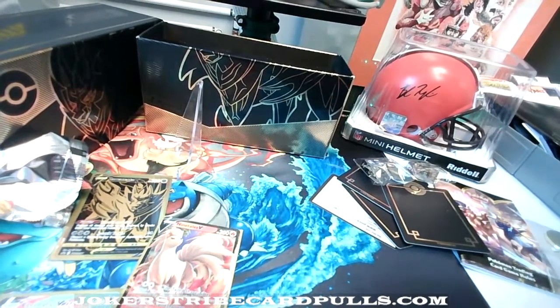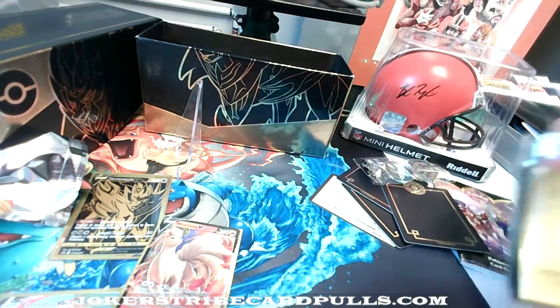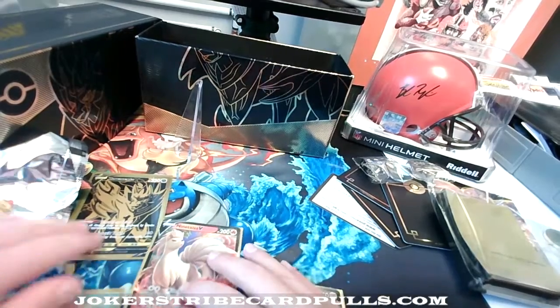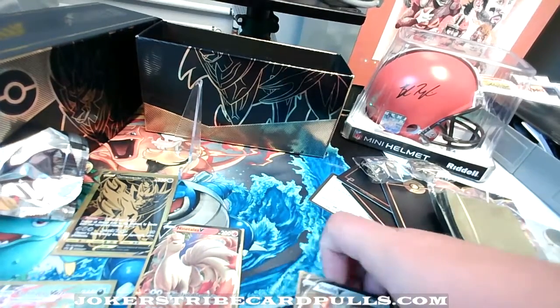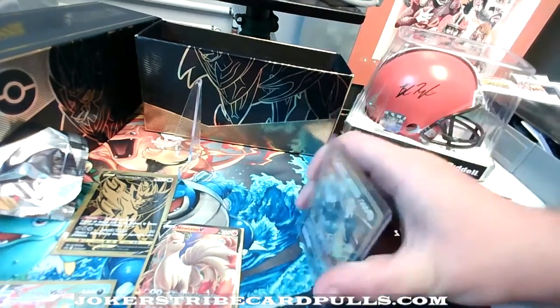Good cards like a Geodude. Here's what we'll do — hold on. We'll stick these down in for extra protection, we'll stick them down in the hard case.